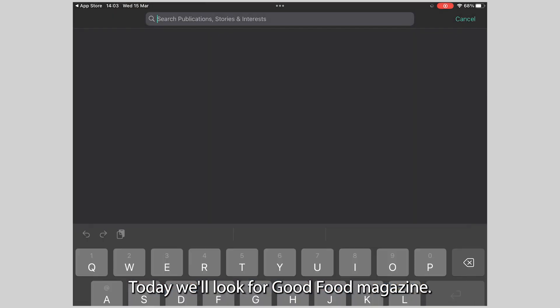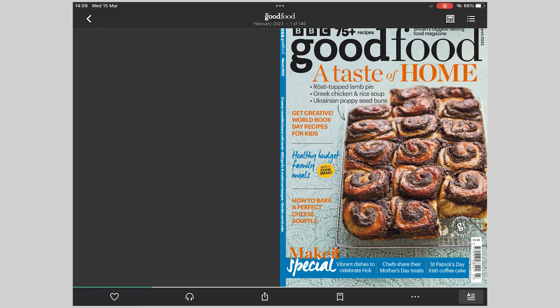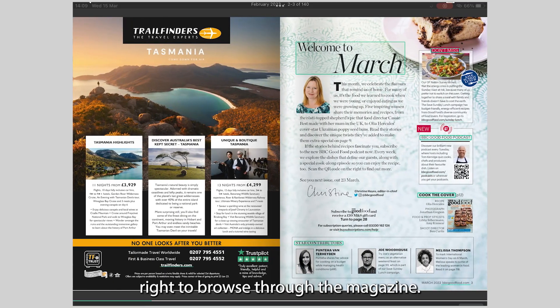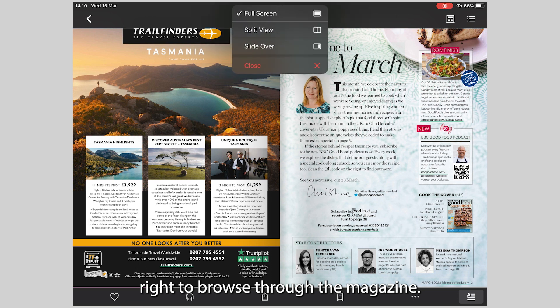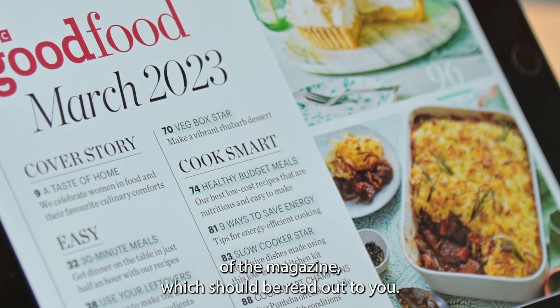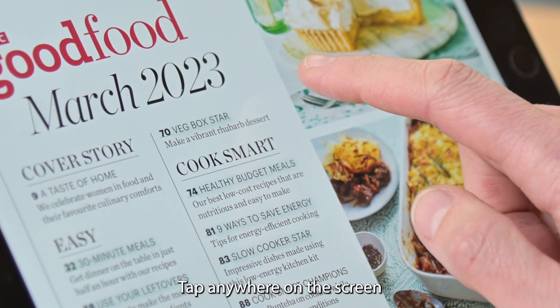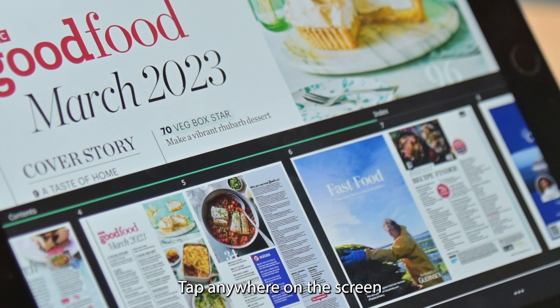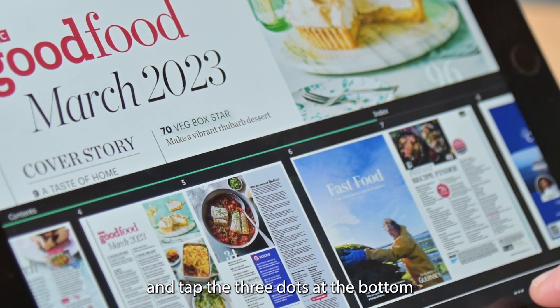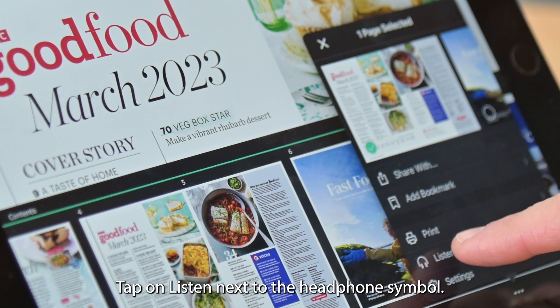Today we'll look for Good Food magazine. Swipe left and right to browse through the magazine. You'll also have the option to listen to an audio version of the magazine, which will be read out to you. Tap anywhere on the screen and tap the three dots at the bottom of the screen. Tap on Listen next to the headphone symbol.